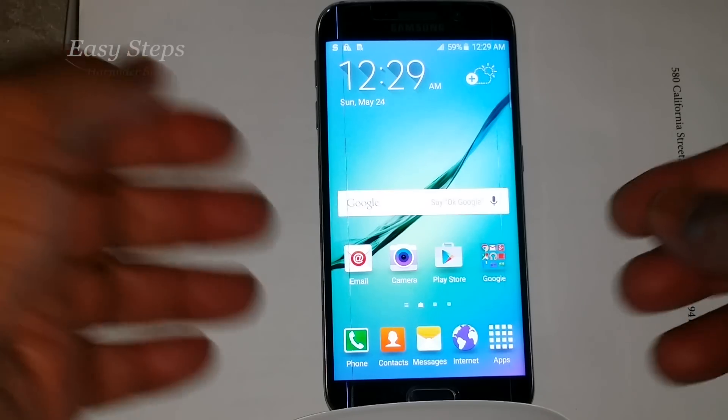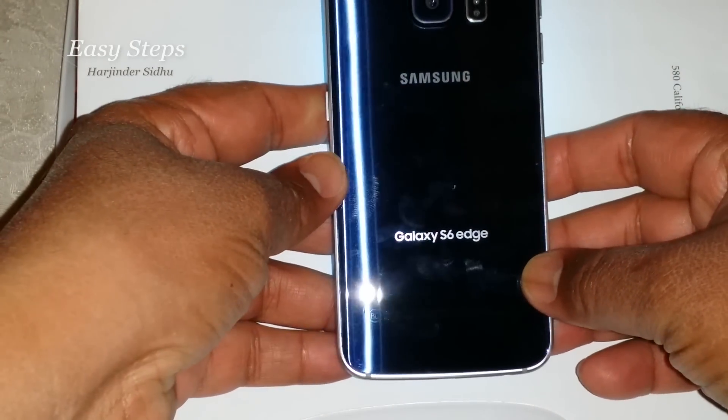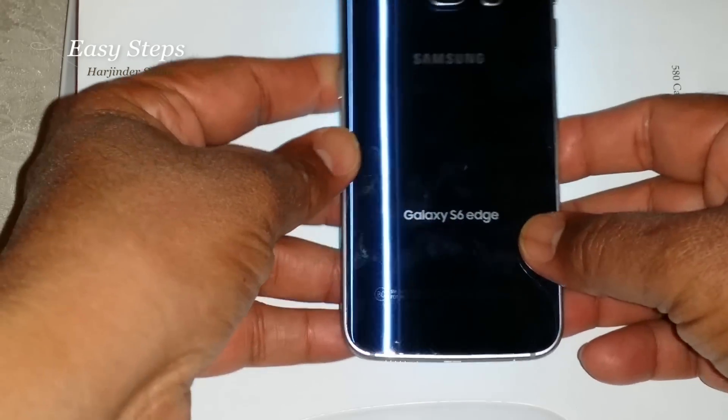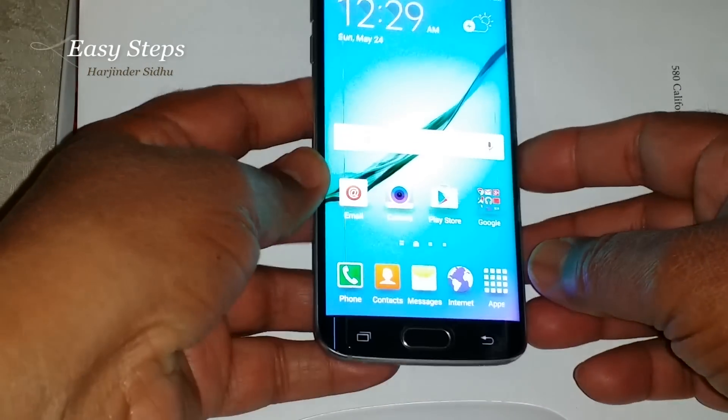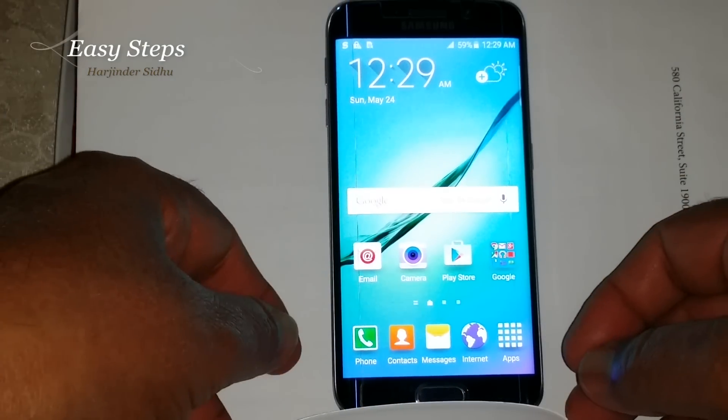Hello everyone, please welcome and join me Easy Steps. Today I'm going to share with you Samsung Galaxy S6 Edge — how we can put the phone into download mode so we can work with Odin.